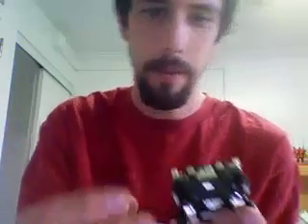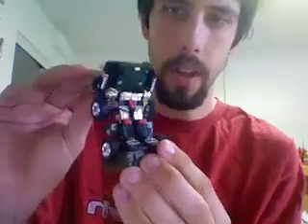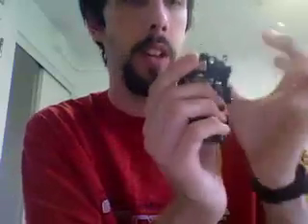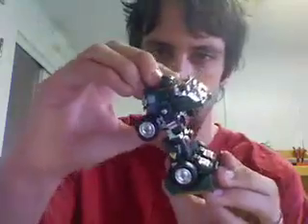Autobot from the original Transformers. And then you swivel his front down and fold out the arms, and put down his windshield. And there, you basically have the Hound figure.